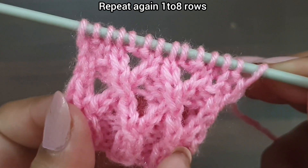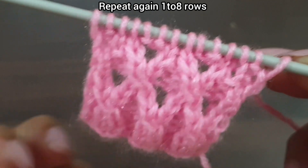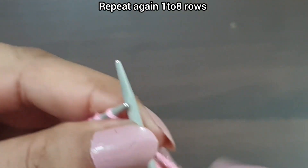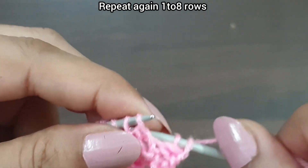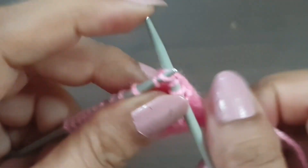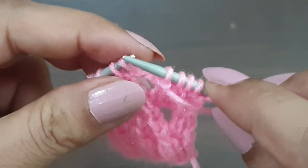Eighth row is completed and our pattern is also completed. Now we again start this pattern from the first row. One more time we make this pattern from the first row. First row, right side: slip stitch. From here we start our repeat pattern: purl 1, twist 2 from right to left — first knit the second stitch from the back loop, then knit the first stitch from the front loop. Purl 1. That's the repeat from here.